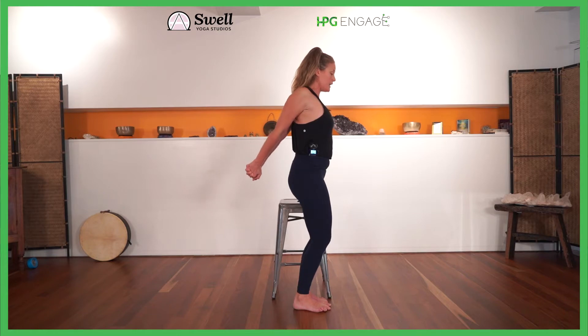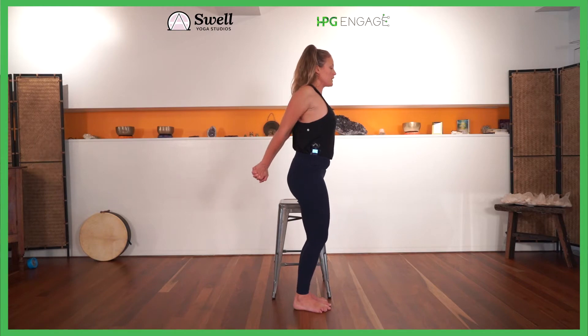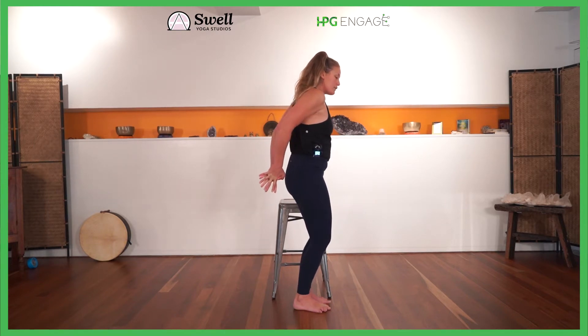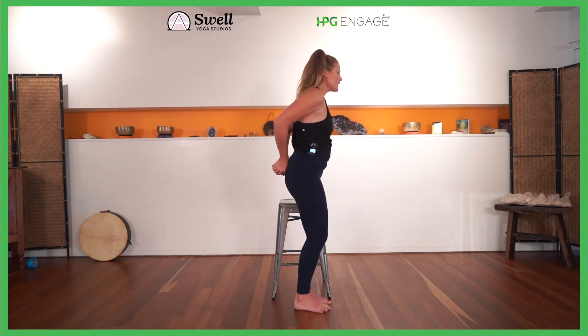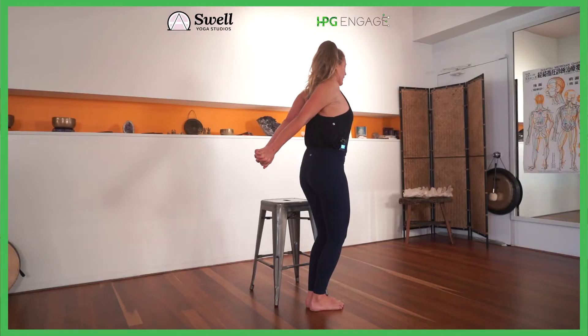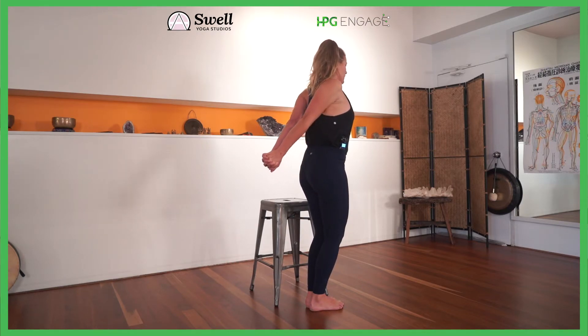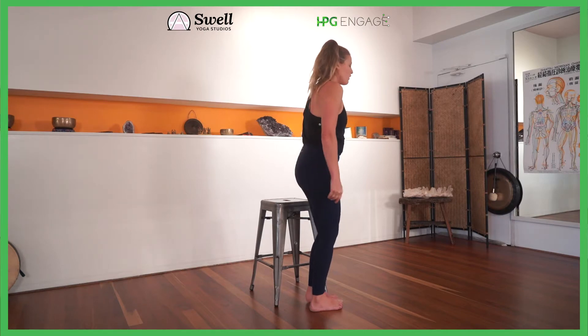A little bit or a lot, doesn't matter. Inhale we soften, and exhale we pull, letting the chest open, inhaling soften. Change the lacing of your fingers — the lacing changes — same thing again, pull the knuckles down and exhale squeeze them back, inhaling to soften. One more — exhale squeeze and squeeze and squeeze, inhale to soften, let it go, shake it out.